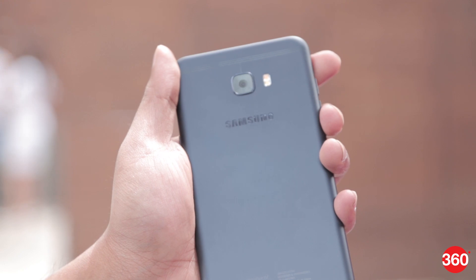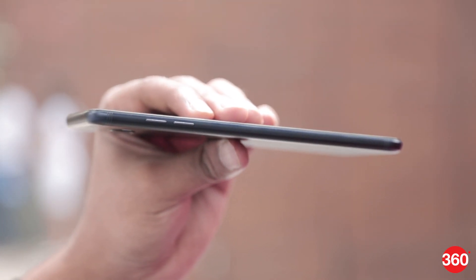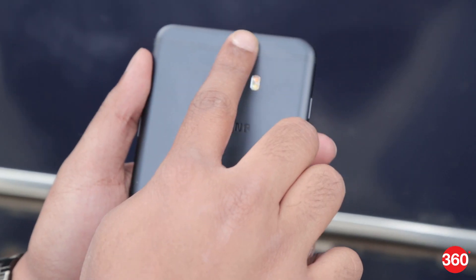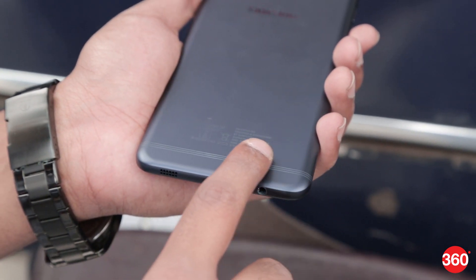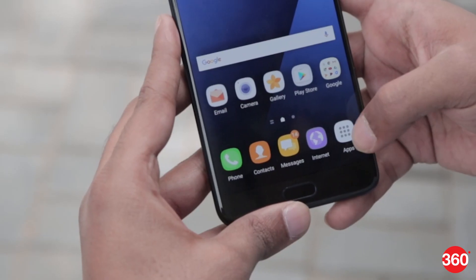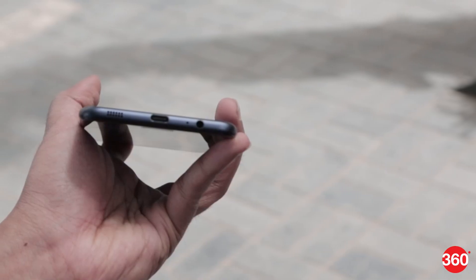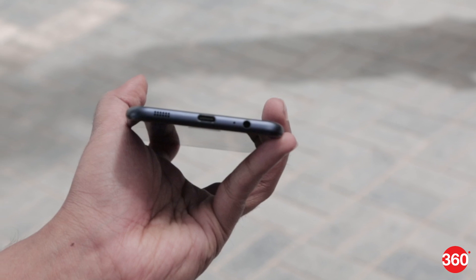The first thing you notice about the Galaxy C7 Pro is its slim metal design that borrows from the Galaxy C9 Pro. The smartphone is offered in gold and navy blue colors. The matte finish back sports striped antenna lines on the top and bottom and feels quite smooth in the hand. The volume buttons are on the left while the power button and SIM tray can be seen on the right. The fingerprint sensor is housed in the home button on the front. On the bottom you'll find a USB Type-C port with a speaker grill on its right and a 3.5mm jack on its left.